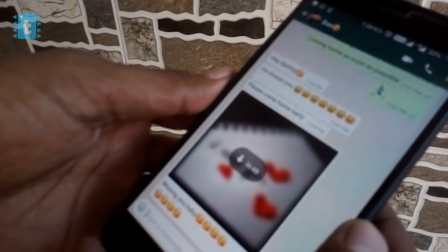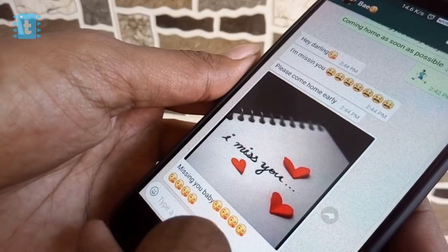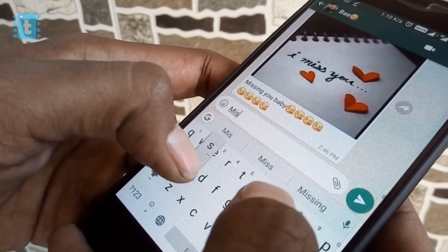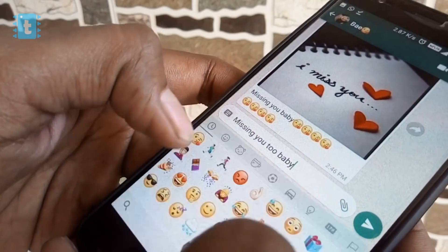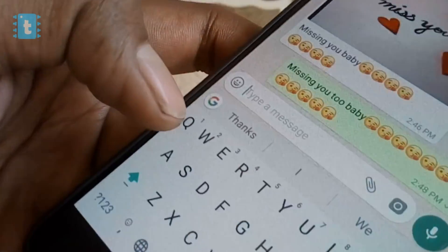Social media becomes the best platform when it comes to expressing our feelings to someone far away, as we have plain text to write our messages and emojis to express that message in a better way. But everything needs an update, so let's just come out from that little five-inch screen and have something that can express our feelings in a whole new way.